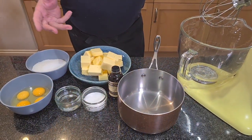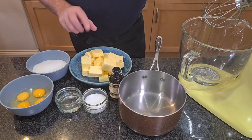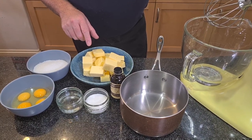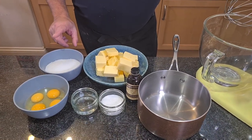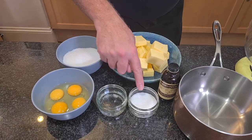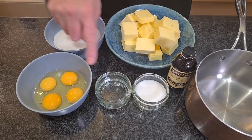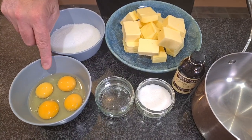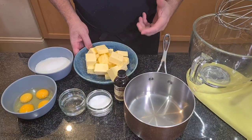For this buttercream recipe — you'll find the recipe in the description below as well — we've got 500 grams of pure unsalted butter, 250 grams of sugar, another 50 grams of sugar, 50 milliliters of water, two whole eggs and two egg yolks, and some vanilla essence.